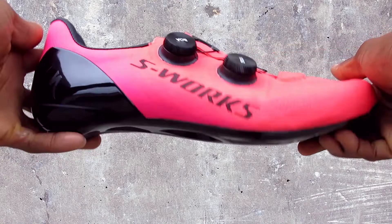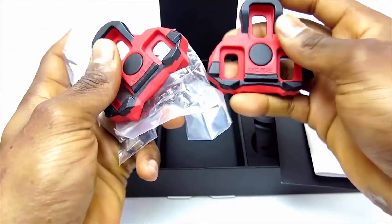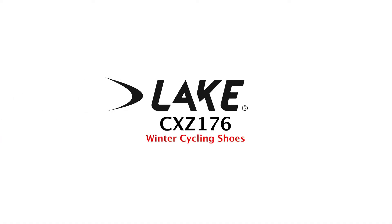Hi, this is Bikeshoes.com, specializing in shoes, pedals, and all parts and accessories related to them. Today we have the Lake CXZ-176 Winter Road Shoes.